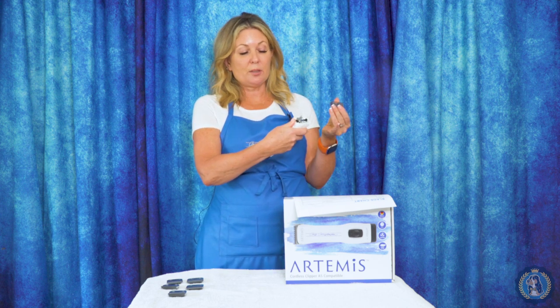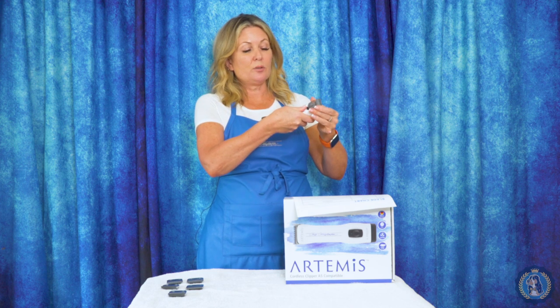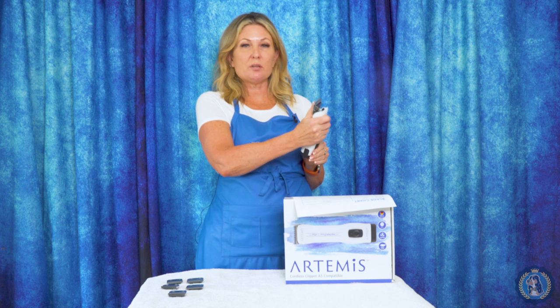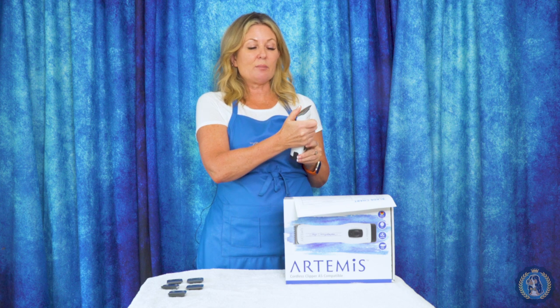So first of all, what is a snap-on blade? A snap-on blade is a blade that snaps onto your clipper. You press a lever, there's a blade hinge, you put the blade on there, and always with the motor running on any clipper when you're using a snap-on type blade, you have the motor running and you snap that blade on there.